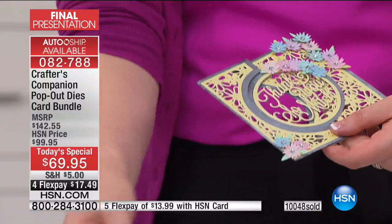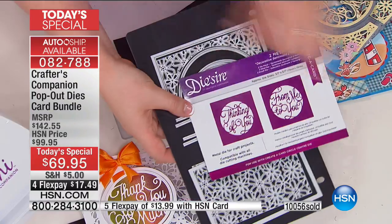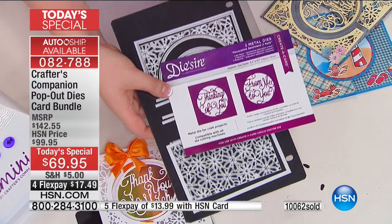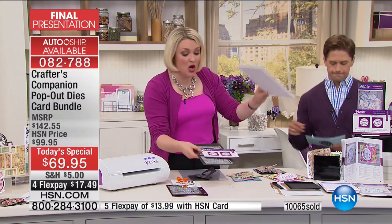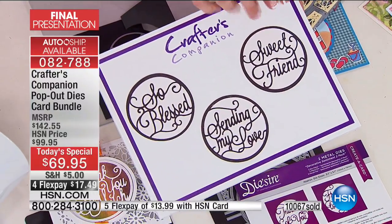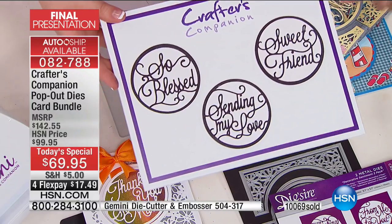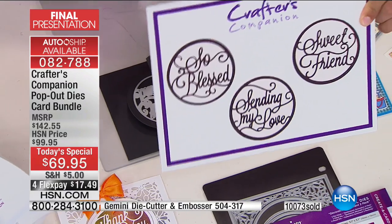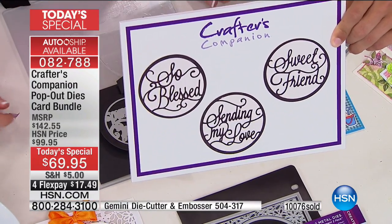If you really want to have extra additional versatility, we have an additional set of three dies for just over $17: so blessed, sending my love, and sweet friend. Between the six dies, that will give you every sentiment you could possibly need throughout the whole year. This is our sentiments additional set — the item number will be at the bottom of your screen. It is $17.95 and in final quantities, as is the entire day's stock from Crafters Companion.